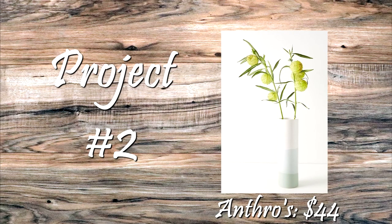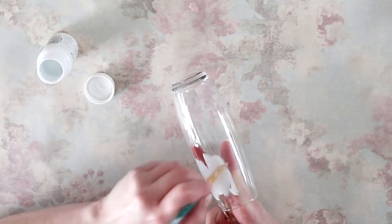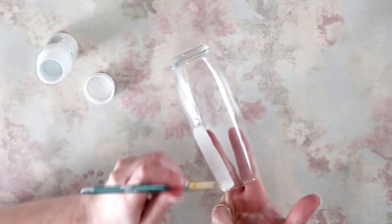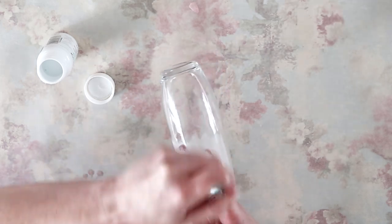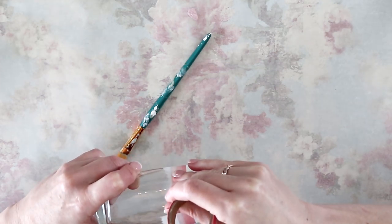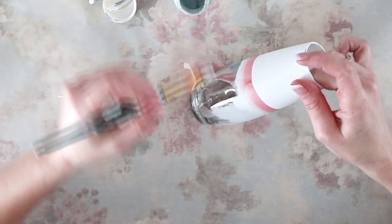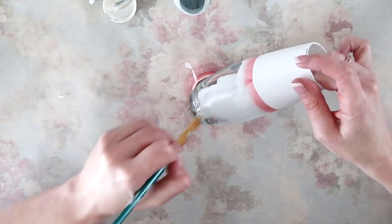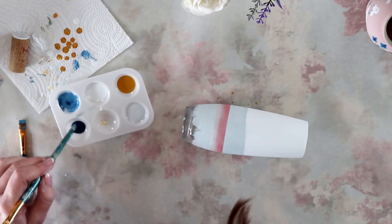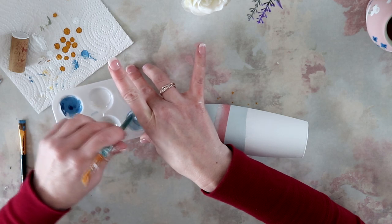For project number two is this gradient blue vase. I couldn't find a perfectly cylindrical vase, which I thought was really odd, so I grabbed this one from Dollar Tree. I'm painting a little more than half of the top of the vase in white and giving it two coats. Then I'm taping it off and painting a little more than two-thirds of the bottom part with the crystal blue, doing two coats on that as well. I'm then adding just a touch of Admiral Blue into the crystal blue and painting that on the bottom of the vase.